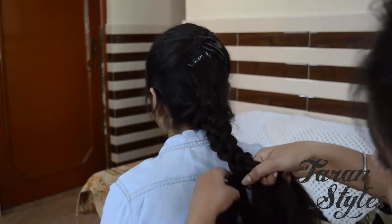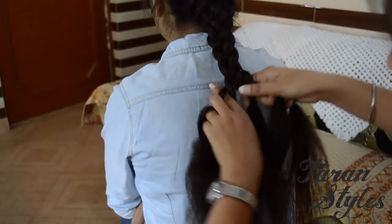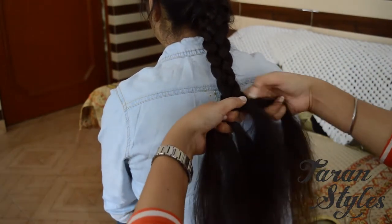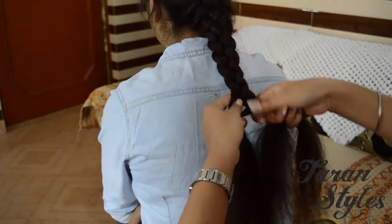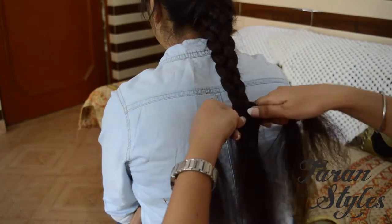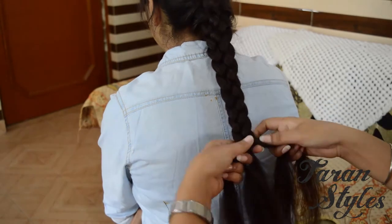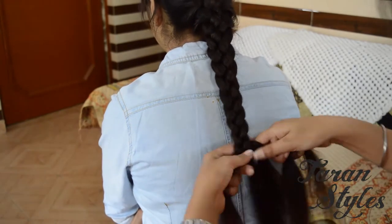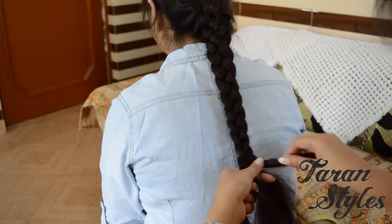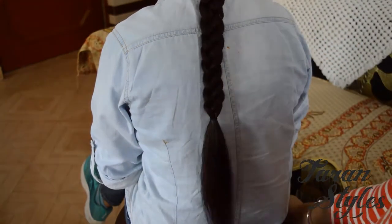Repeat the same step until you complete your braid. You have to do over and under, and again over and under. At last, grab all the hair with the elastic band.